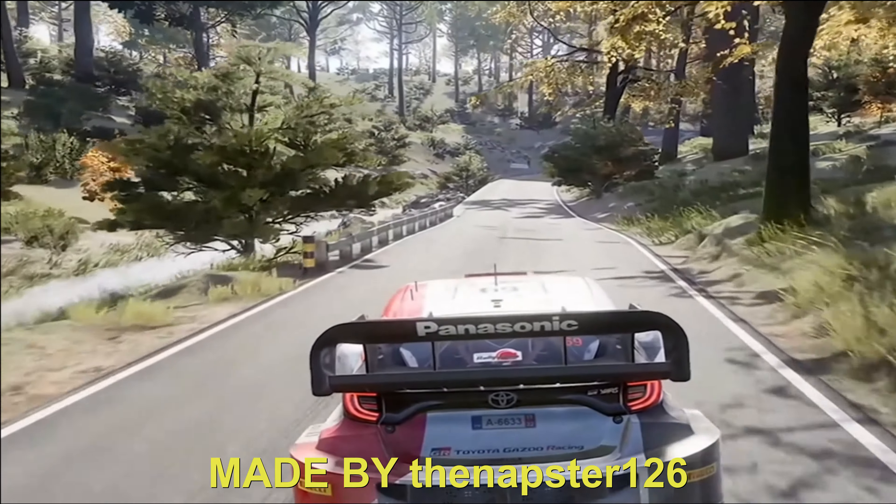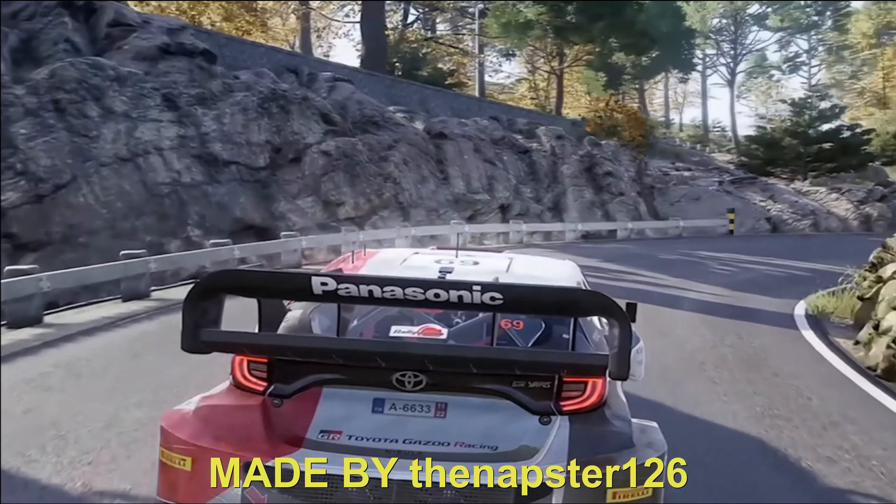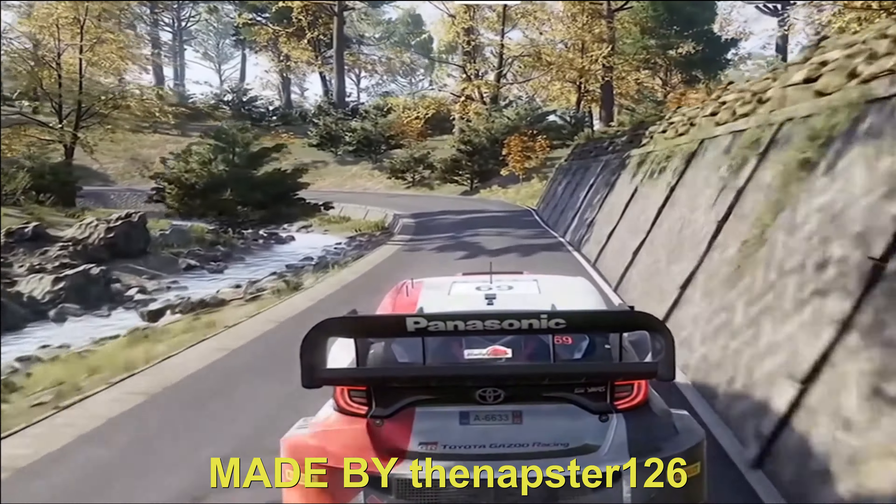Right 2, tightens, medium, and left 3, cut. Hand break, left 3, tightens, 2, long, keep in. 150.